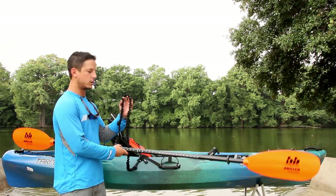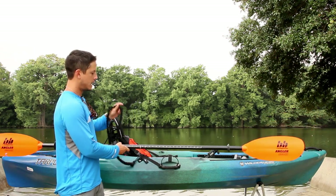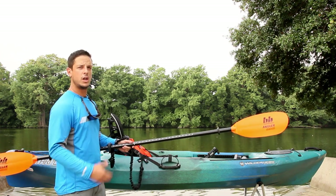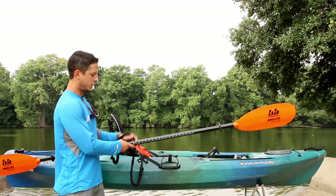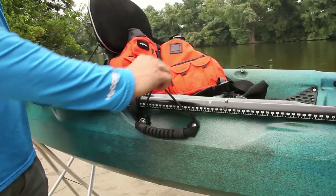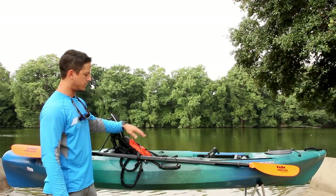You don't want to forget about your paddle leash. The paddle leash basically keeps the paddle attached to the kayak, so whenever you're really going to fish or get excited and the paddle goes in the water, you don't have to worry about trying to land that fish and hunt for the paddle — it's always leashed. So the basics are: paddle, PFD, and paddle leash.